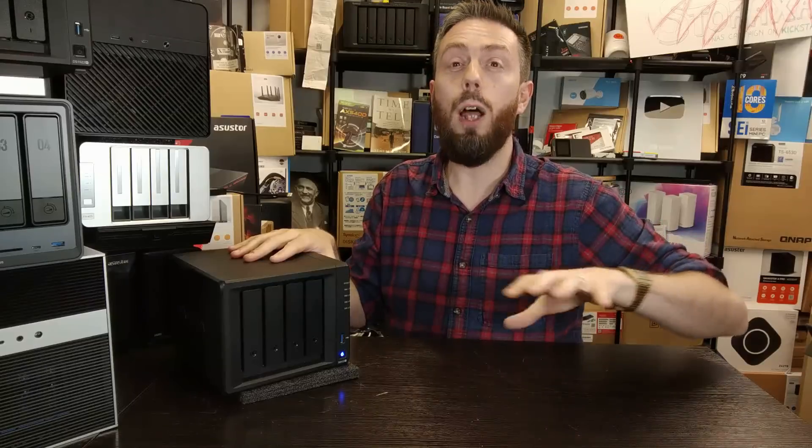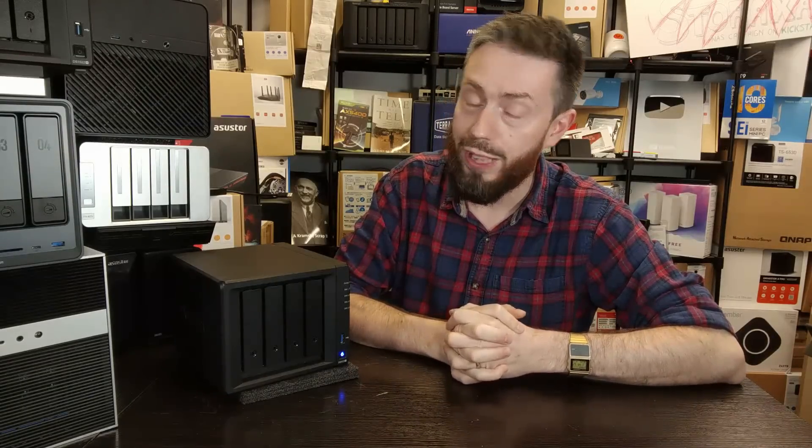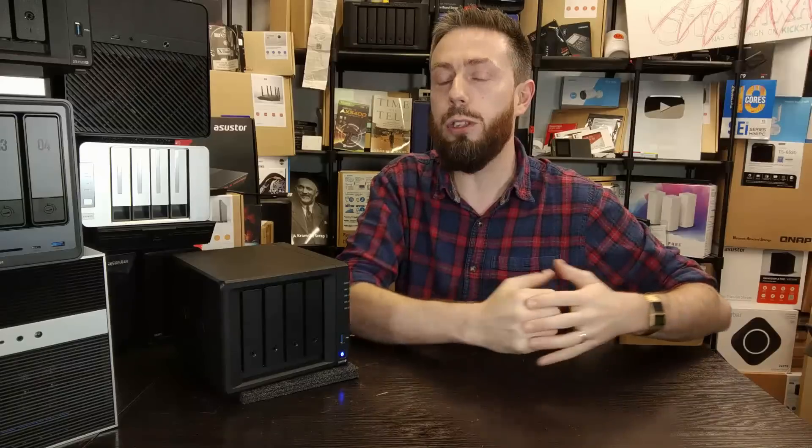That is the DS423 Plus one year on. What do you guys think — have you bought this system? What do you like, what don't you like? Let me know in the comments. There are links in the description to other guides and featured videos on this system, including Plex Media Server and comparisons with other units. If Synology releases new models or does more with this system, we'll let you know in the next few months — subscribe to stay tuned. Thanks so much for watching, and I'll see you next time.